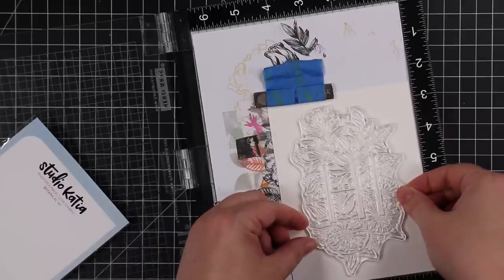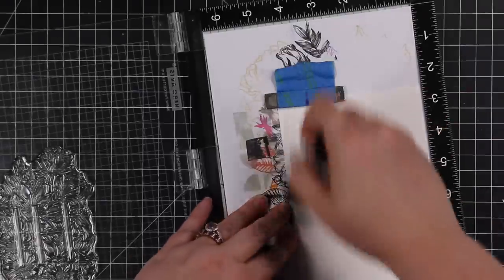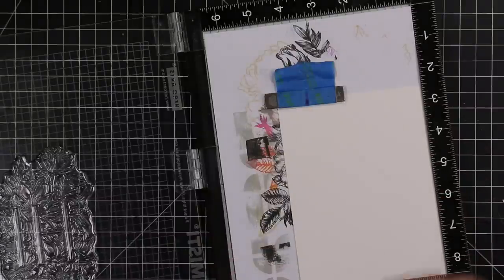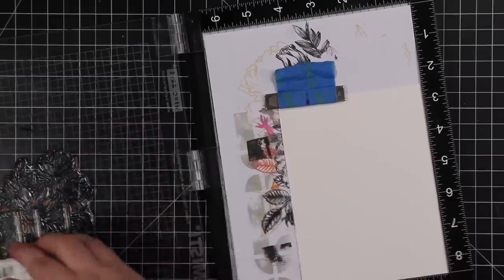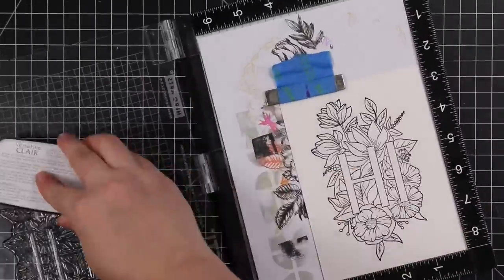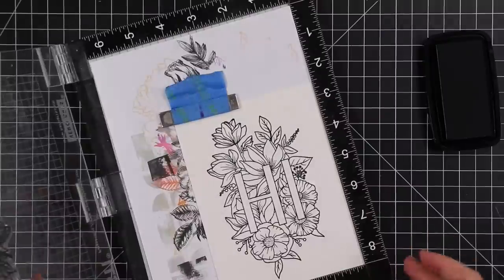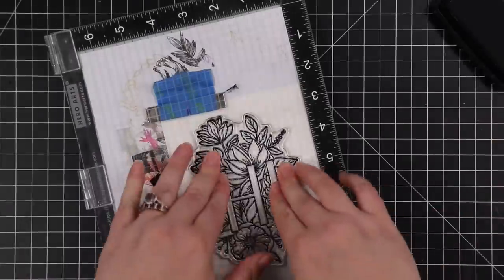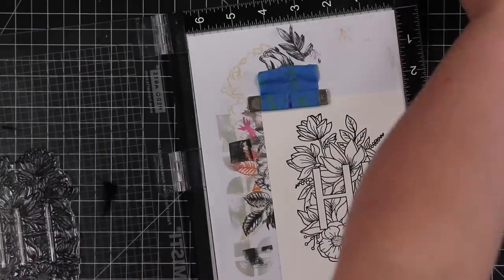So I pulled out some Strathmore watercolor paper and put it in my MISTI, then lined up the stamp. I'm using my anti-static powder tool on the watercolor paper just to prevent the embossing powder from sticking to anything other than the stamped image. I'm inking up the stamp with VersaFine Clair Nocturne ink and I'm going to ink this up and stamp multiple times — this watercolor paper isn't super textured but there's a lot of detail in this stamp and I want to make sure I get all the details and a good solid impression.